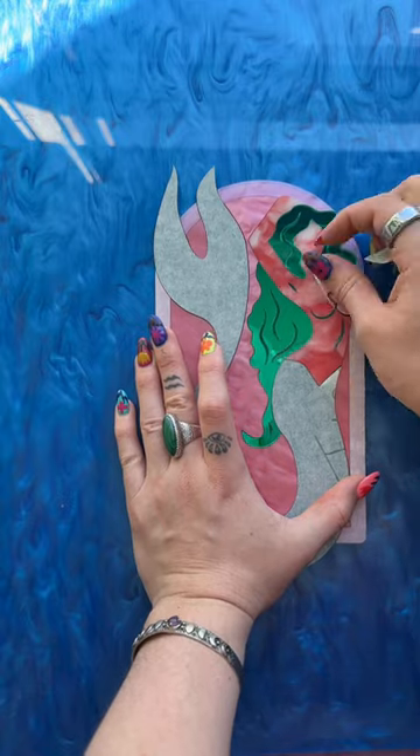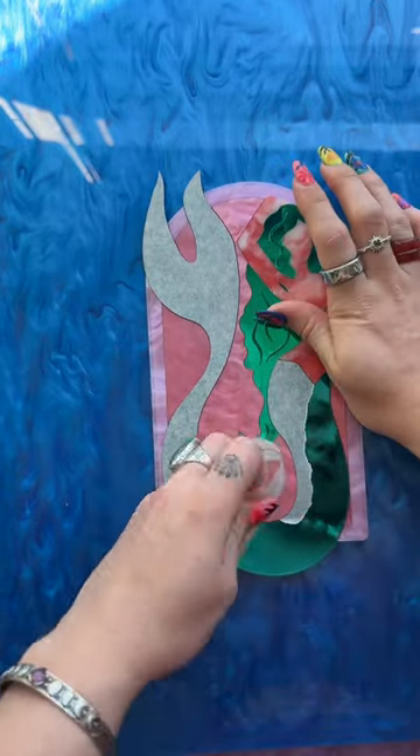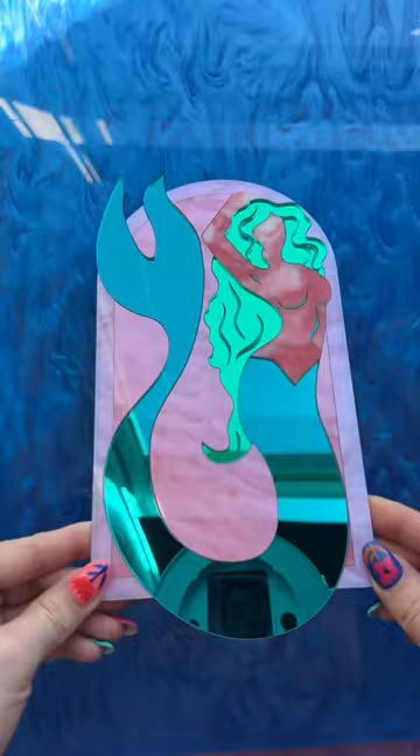Everything together looks so good and I can't wait for you guys to get it and hang it up. I hope that you love it — we certainly do and I definitely enjoyed making it. Comment if this is your order or if you would like us to make your order. Here's the final piece.